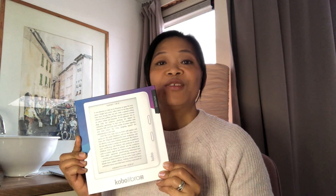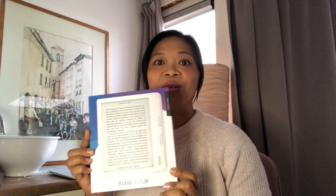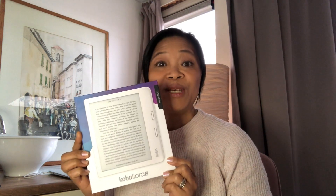Last Christmas, I gave my husband a Kobo Libra 2 because he actually uses my e-reader every now and then. And because that's a Kindle and I'm very happy with it, I thought to give him a different brand. So I got him a Kobo Libra 2.